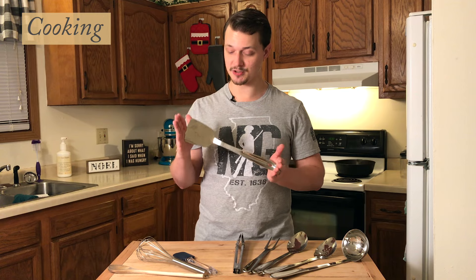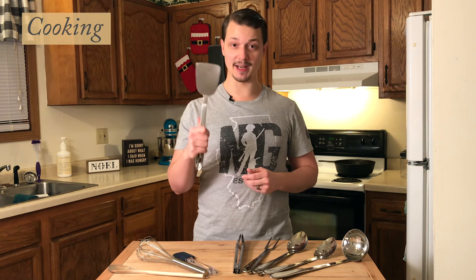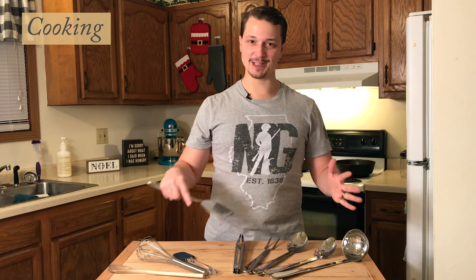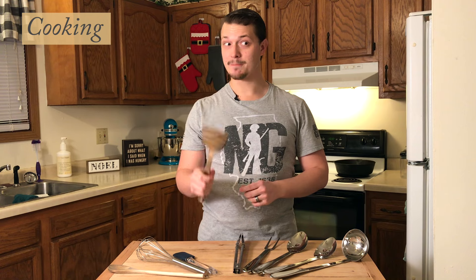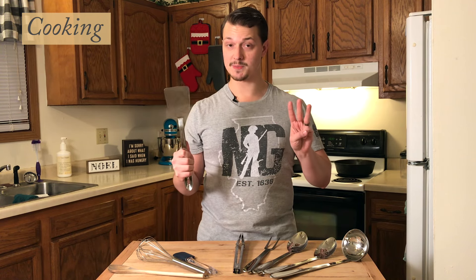Getting into the cooking utensils, we have the metal spatula. This is an absolute staple in any kitchen. It is necessary for flipping burgers, grilled sandwiches, fried eggs, or when you're roasting vegetables in the oven. I'll use this to mix things around basically anytime I'm cooking on the stove or in the oven, so I definitely recommend having at least one, preferably two or three good quality spatulas.